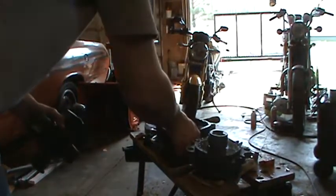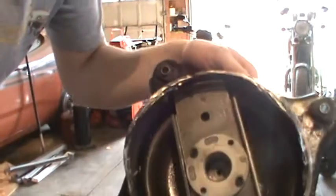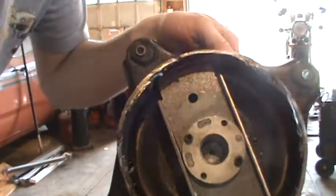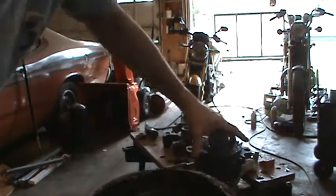Now we have the bottom of the actual compressor. See the hole — it's where it allows the oil to come up. Inside of the shaft is actually where the oil pump is.